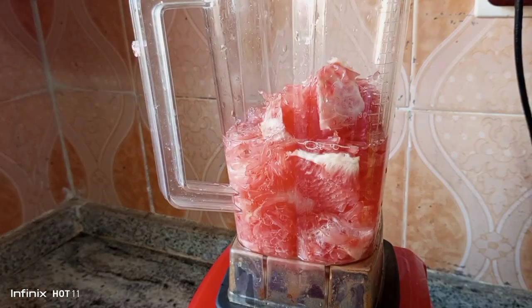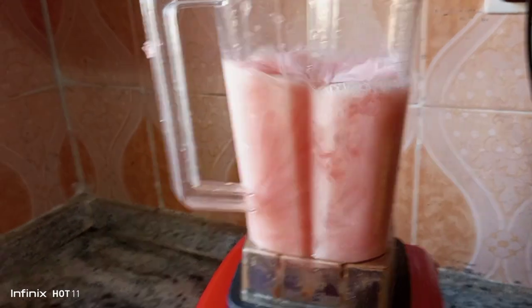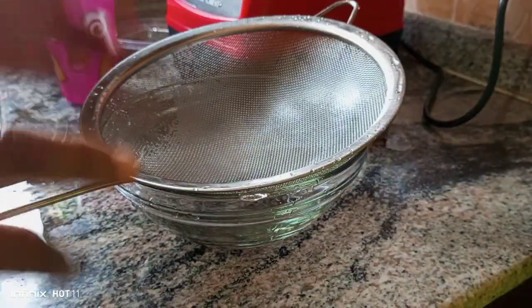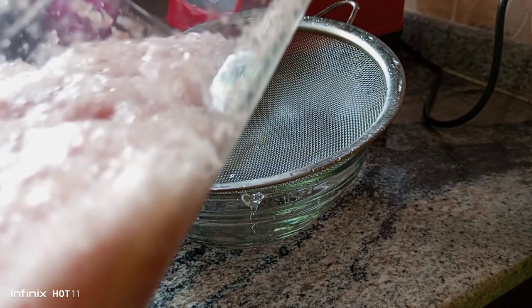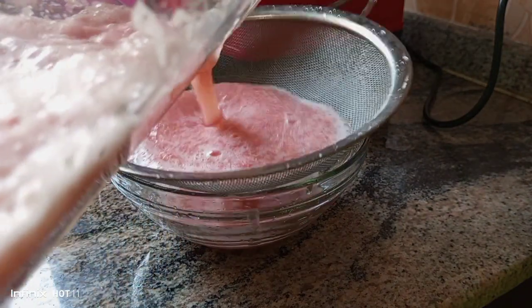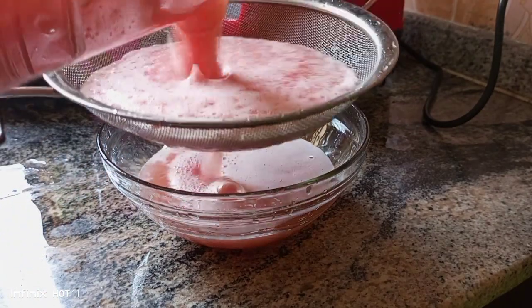Take one cup of water and blend it. You can see I've prepared and removed all the whites and diced it for easy blending. Then sieve it out like so. And voila, it is ready to consume. It is that easy.